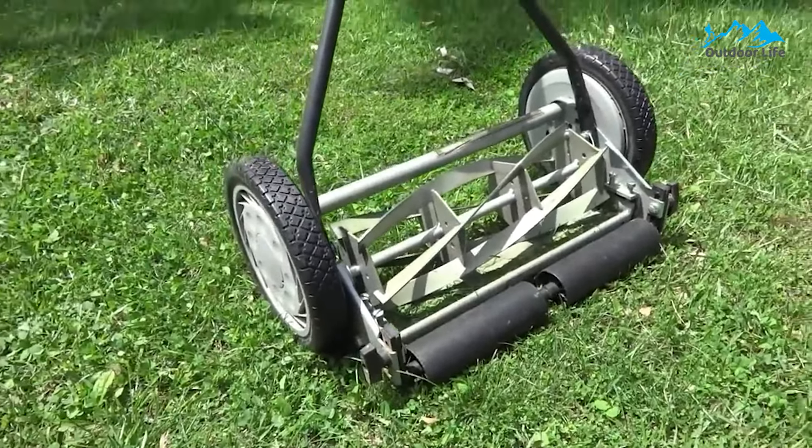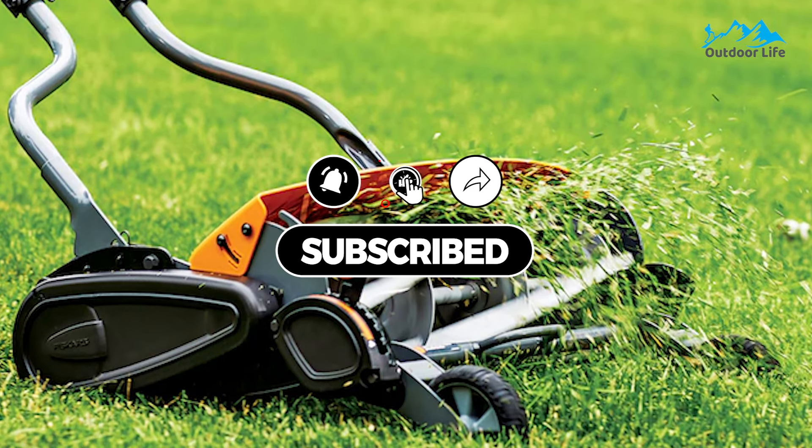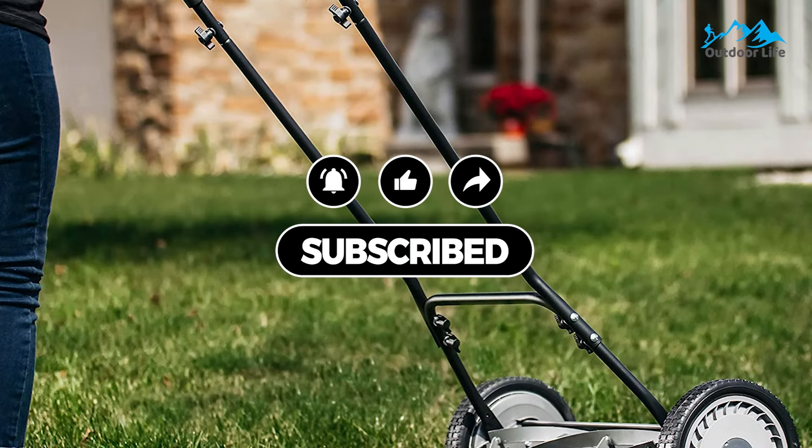It takes up minimal storage space, and at just under 20 pounds, it is light enough to hang on a wall hook. It is a scaled-down version of the 16-inch model with similar height and blade adjustments. This hand lawnmower cuts grass like scissors, so you can maintain your lawn's health without worrying about disease and insect attacks. All of the mentioned product links will be available in the description box for your convenience — check them out for the best possible pricing and more information.